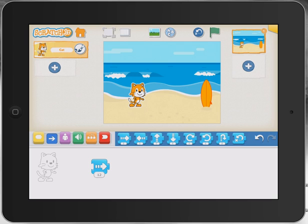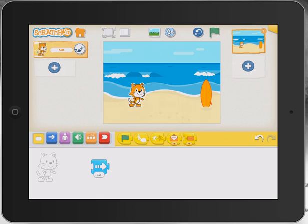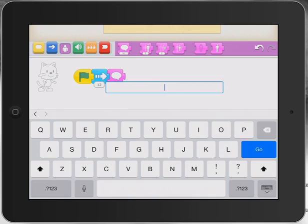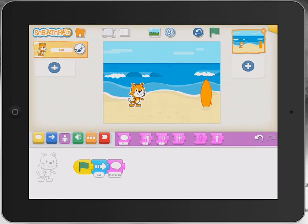What we will do is underneath, on top of the cat here, you can see some different tabs with some different pieces of code that we can look at. So what we might do is bring in the flag because that just starts us off. And we might also bring in a little text box. So I'm on the purple-pink and I'll just drag down the 'hi'. And what we can do here is tap in and say something like 'Here is a surfboard. Time for a surf.' That sounds good. So all we need to do is tap on that first green flag and off we go.